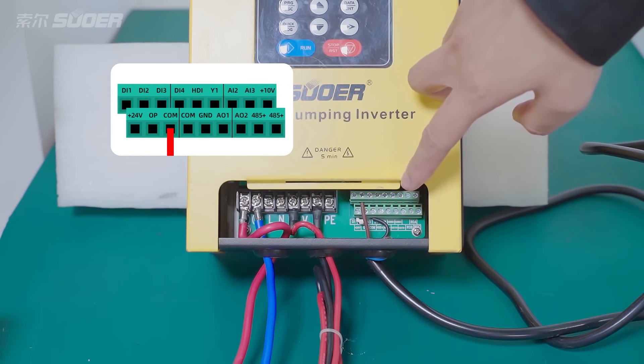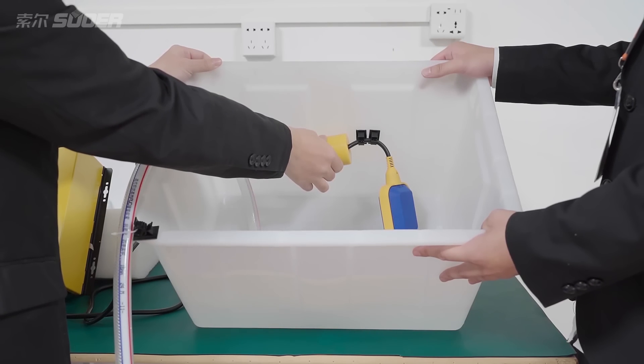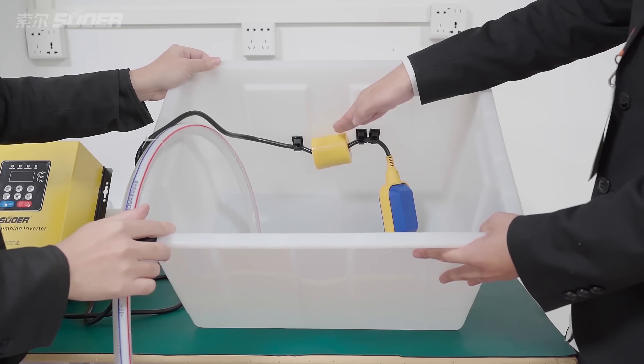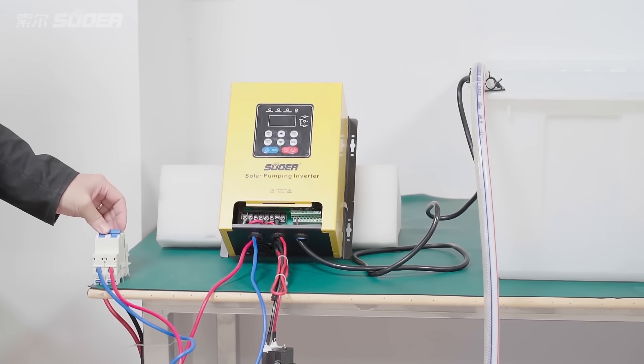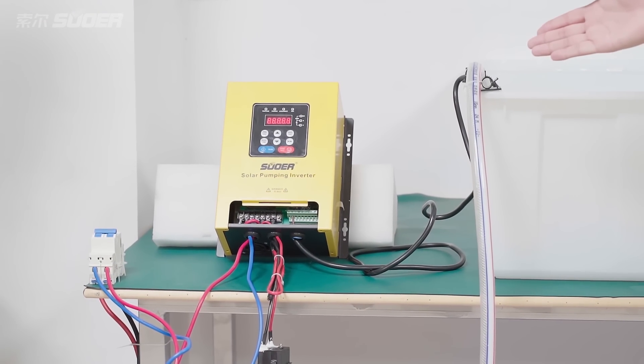Now let's look at the wiring method. We fix the floating ball to the suitable position. Now we start the Solo Pumping Inverter and look at the operational process.